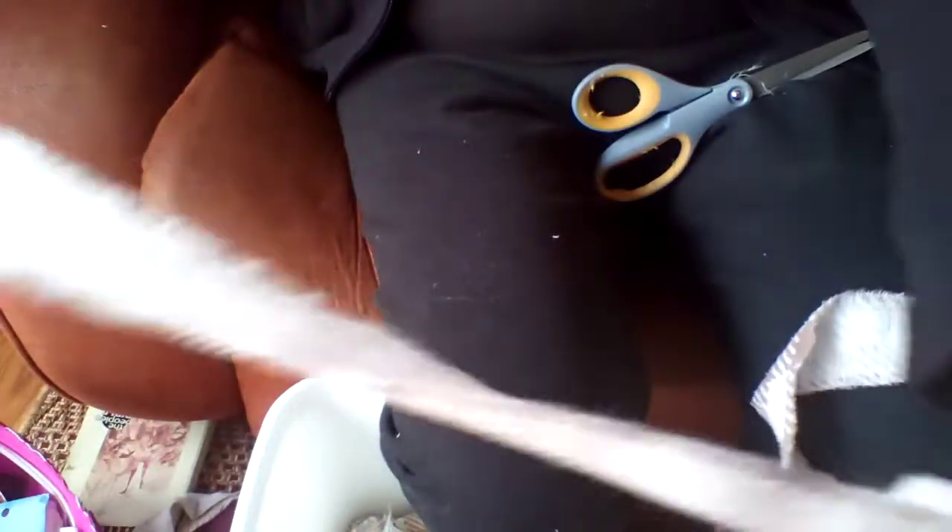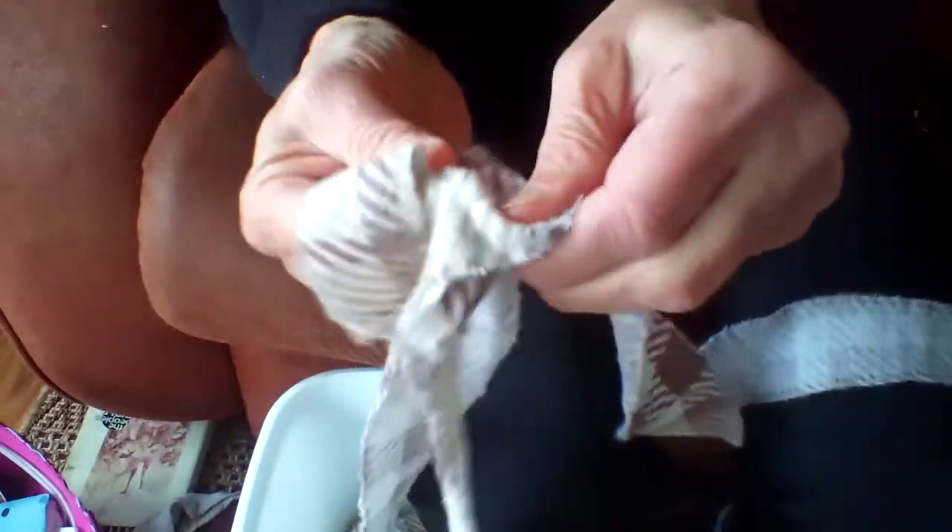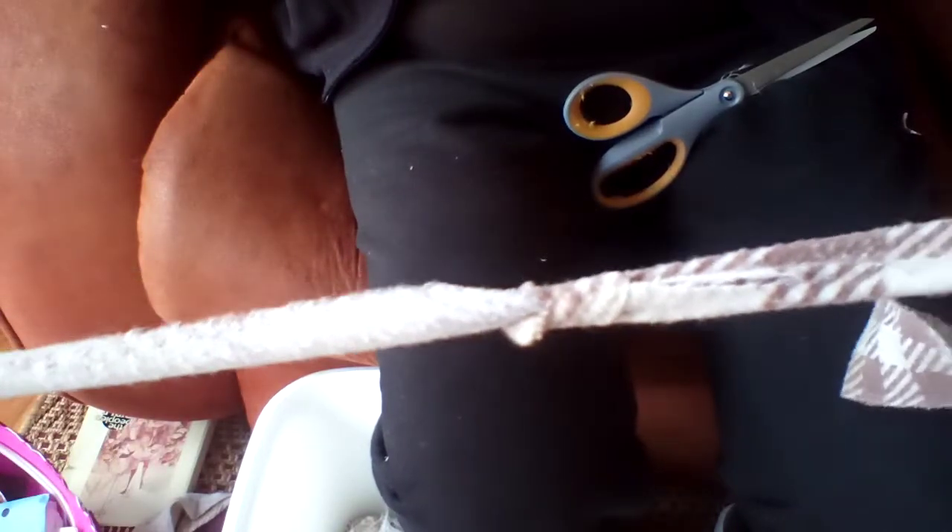Put one on top of the other, get the end of the top one, bring it through the hole from the bottom, join them together, and you have a nice little knot.